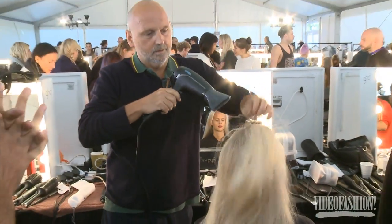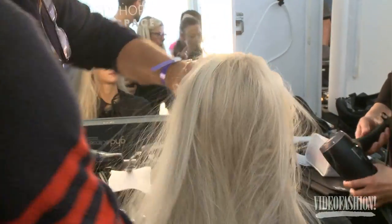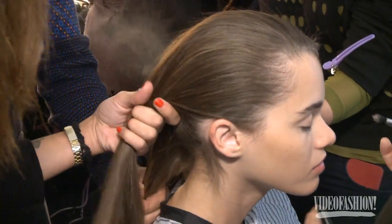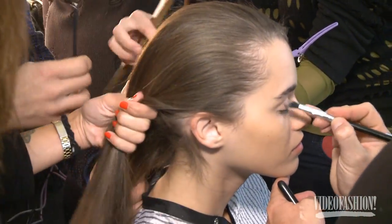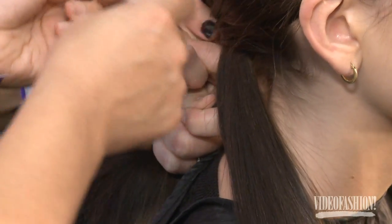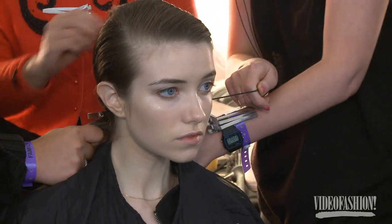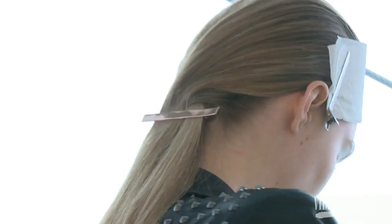Backstage at Mario Schwab. An architectural low ponytail — it's almost a braid, but not quite. Sort of glamorous volume at the front with a side sweep over to the left. We pulled it down into a low pony in the back and folded it over so there's almost the beginning of a braid. We fastened it with a rose gold barrette that matches the jewellery in the show.